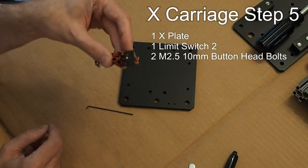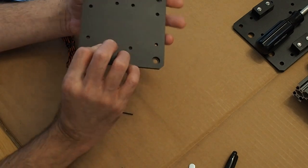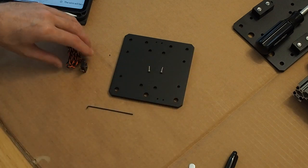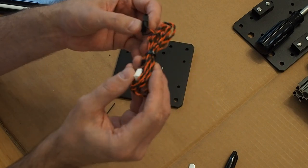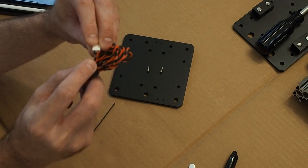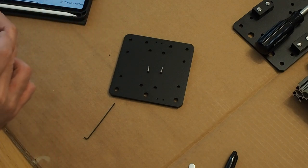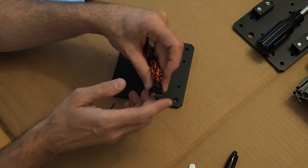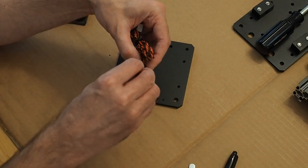It's time to attach the Z-axis limit switch into the plate. We have the backside here — put that face down. We also have two 2.5mm screws. They ask for the number 2 switch, and if you want to know, they have little zip ties on the connectors that indicate which one they are. This one is 2, there's a 0, and there's a 1 as well.